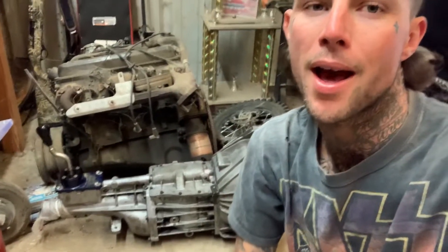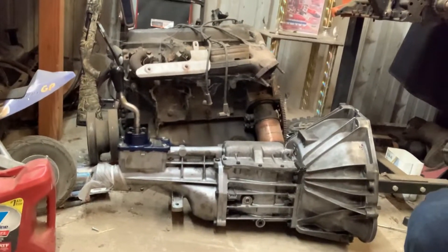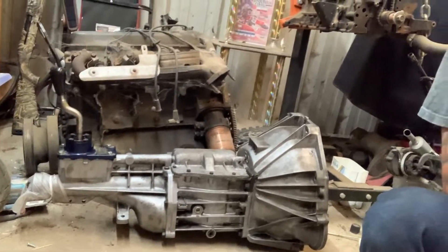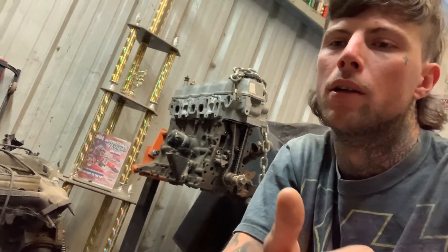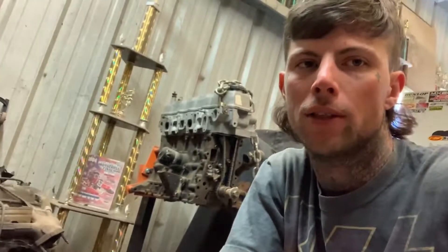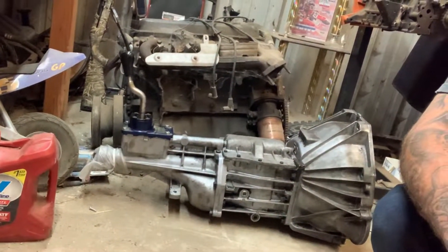It's Saturday now and we're going to get started. It's looking sweet. We're getting the car on jack stands right now and we're going to start disassembling the AOD out of there, then making the accommodations to get the T5 in. It's Saturday morning and we're getting started.